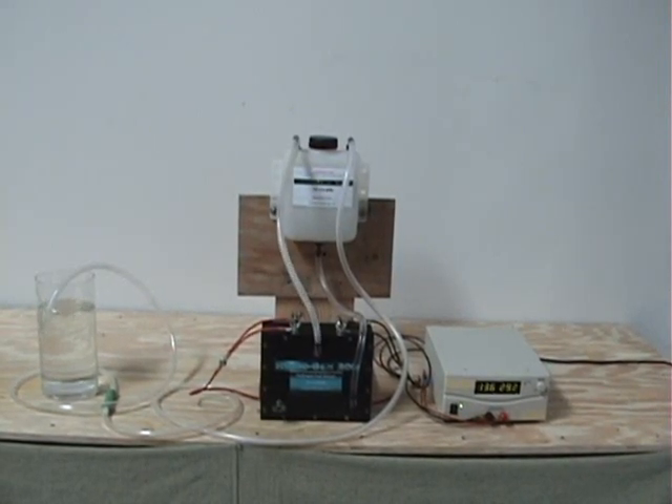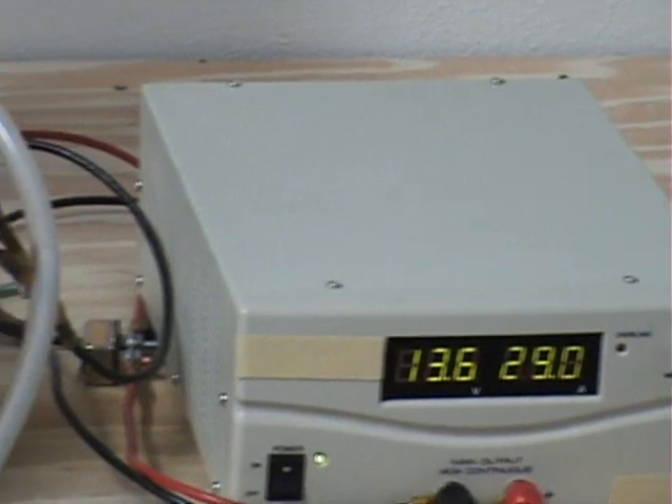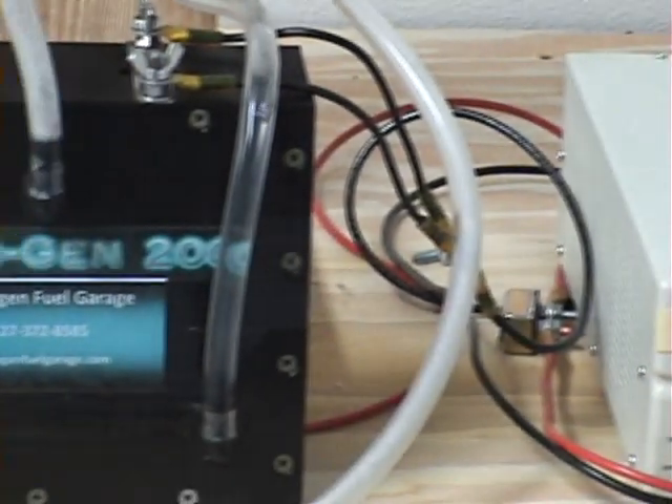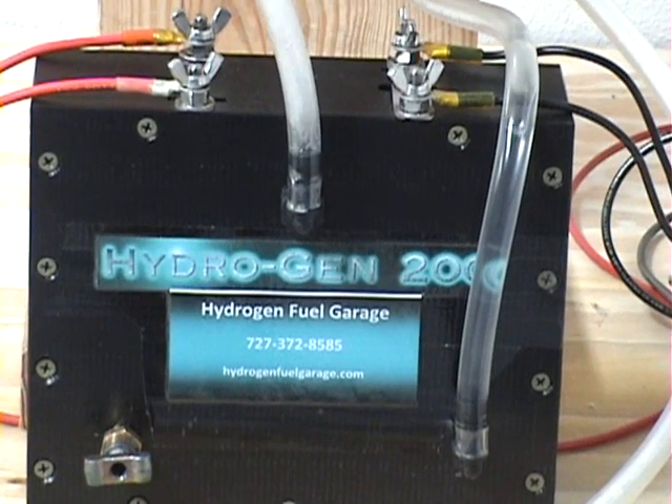Hello and welcome to Hydrogen Fuel Garage. We're here today to show you our Hydrogen 200 unit. Let me take just a moment to show you our power supply — we're running at 13.6 volts, 29 amps, and there is the Hydrogen 200 hydrogen generator.